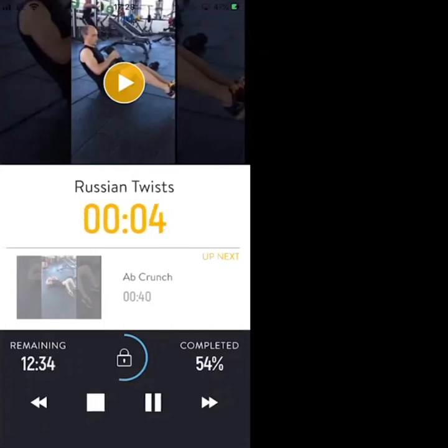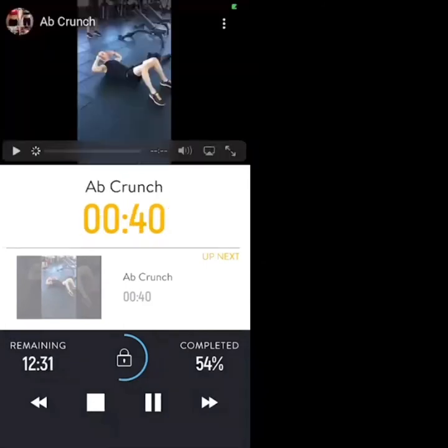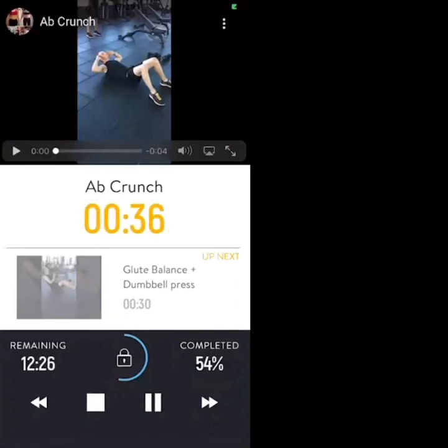In 4, 3, 2, 1 — ab crunches. Squeeze the abs, lift the shoulder blades off the ground, a little pause in the air and then come back down.